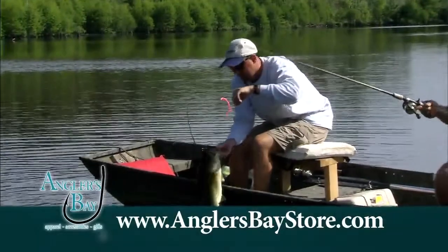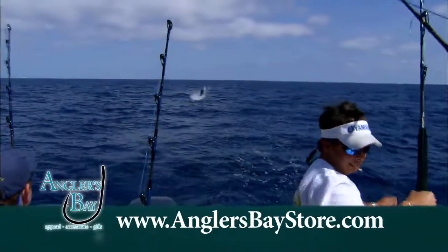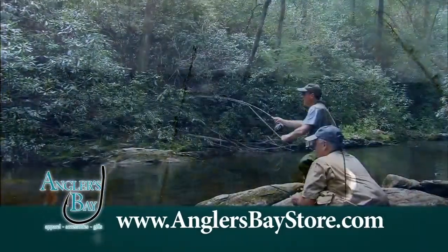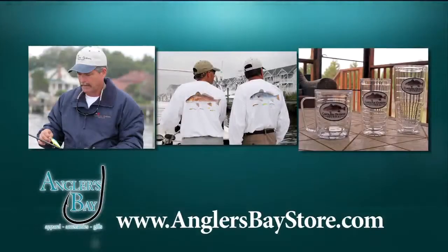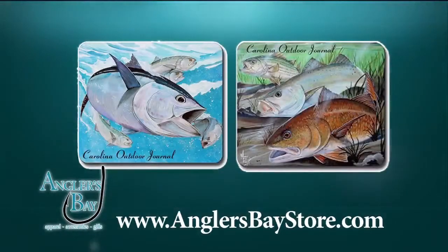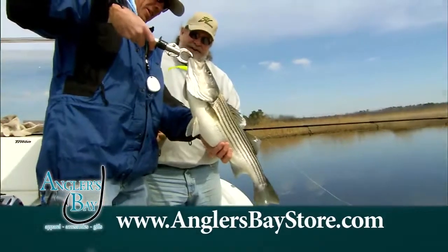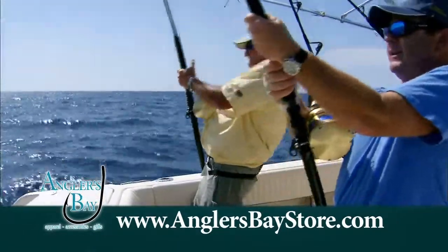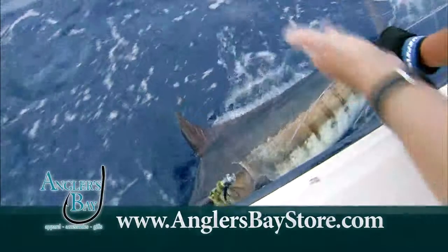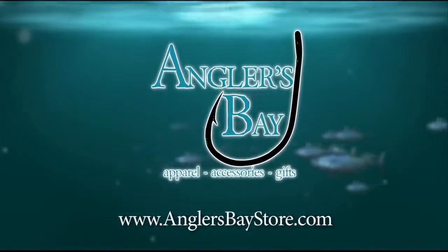If you love fishing in the great outdoors, you'll love Angler's Bay. AnglersBayStore.com is the official online store of Carolina Outdoor Journal apparel and gifts. From hats, t-shirts, jackets, and more, Angler's Bay features artwork from two of the top marine artists in the country. Speckled trout, red drum, and striped bass are featured with more on the way. Our products make ideal gifts for the angler in your family who enjoys the great sport of fishing. Check us out on the web year-round at AnglersBayStore.com. Good fishing.